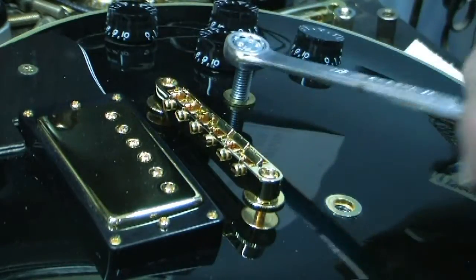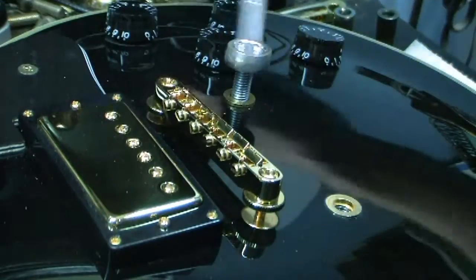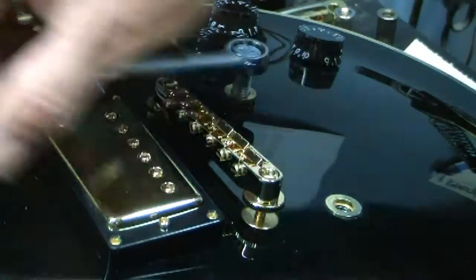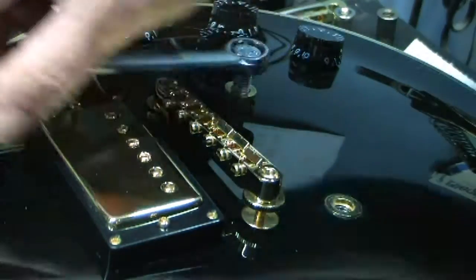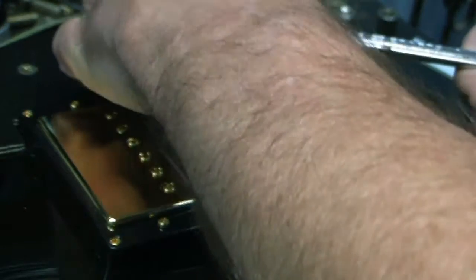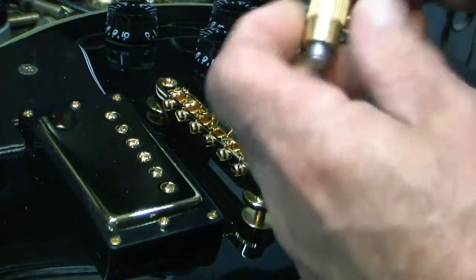The bushings don't have a bottom to them, so when you finally bottom out it contacts the body, and as you can see it's just pulling out fairly easily. There it is — it's out. That's the first one out.